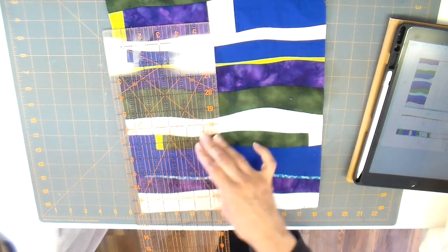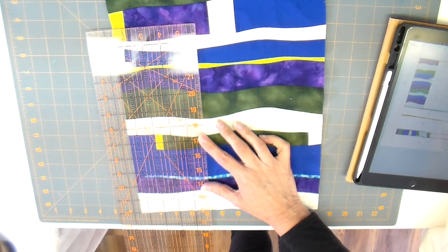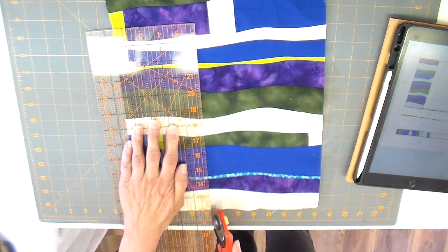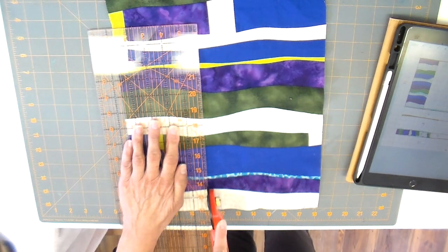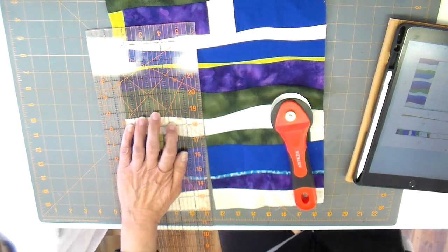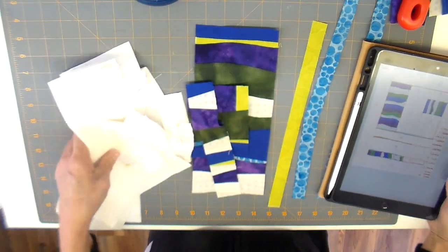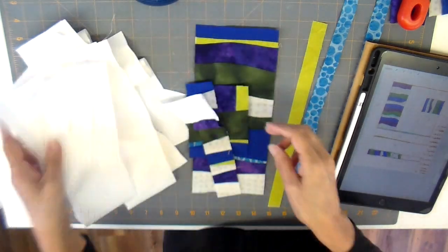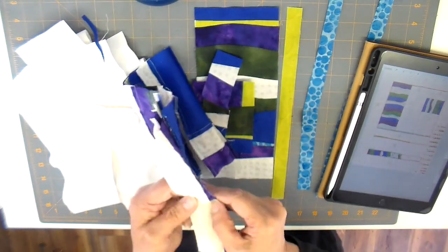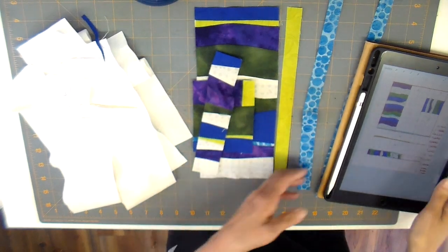I'm using Kona quilt fabric for the main background in the color snow. A lot of the background shows on this quilt — I wanted to see if I could get some free motion quilting done and really wanted my quilting to pop. I did want that lime green color to show; there's just a little bit of it. I'm cutting my first section here — this is the largest section of that patchwork. Everything's cut out now and I also have some tiny strips I wanted to add.